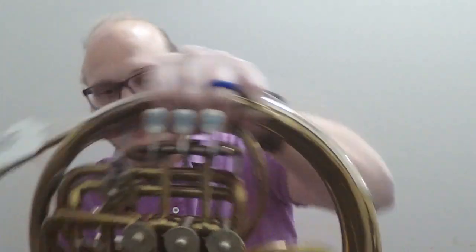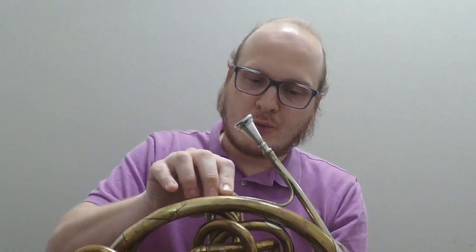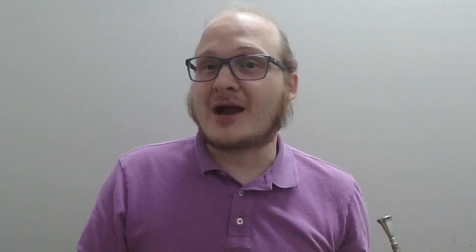A little bit about this instrument: before World War II, instruments were commonly built at A-438, which was the common orchestral pitch. During World War II, they changed that to A-440 as the international pitch standard. In America they use A-440, but certain places in Europe use A-444 or A-445. Some places play A-442. So it's a standard, as much as it is a standard.